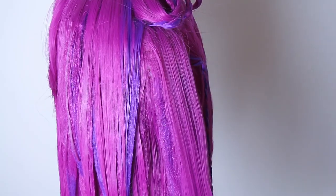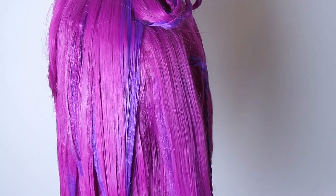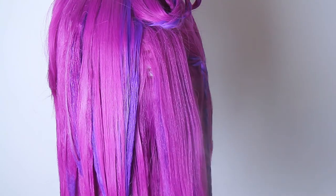After you are done with that, just cover it again with the top layer and fix it with hairspray, and dry it with the hair dryer.